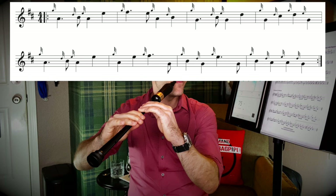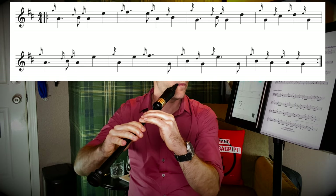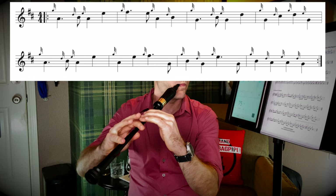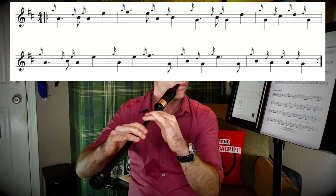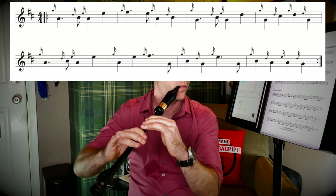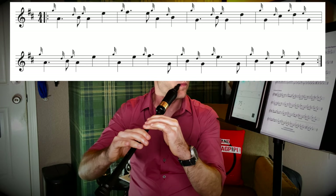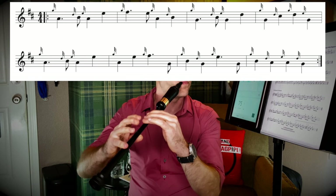I'm going to go ahead and use the metronome. I have the Frozen Eight tempo app here, but there's a ton of great metronomes — they all work. I have it set at 75 and I'm going to go ahead and play the whole first part and repeat it.